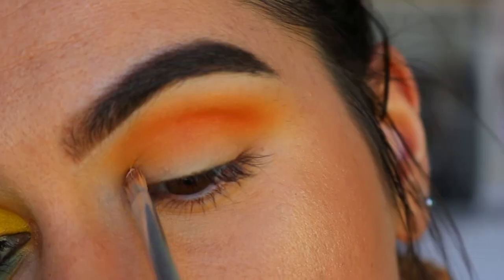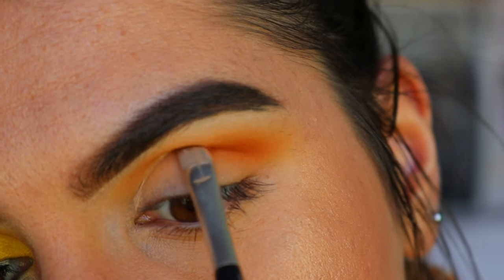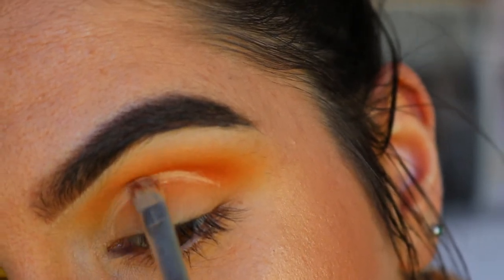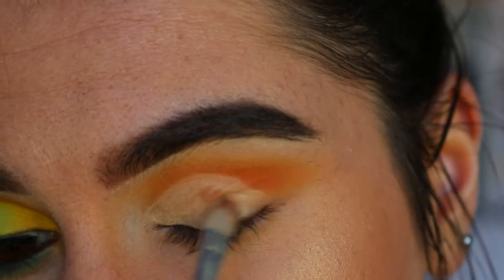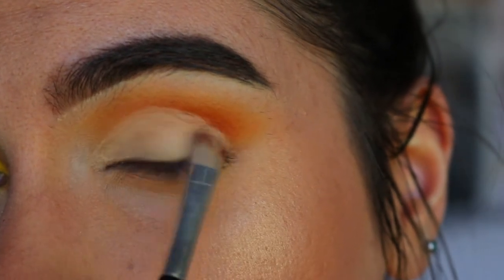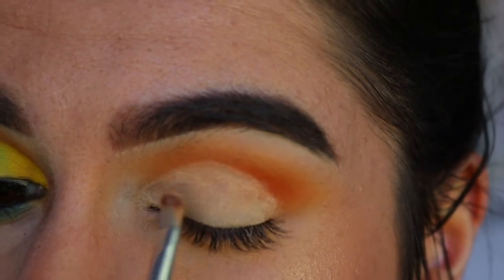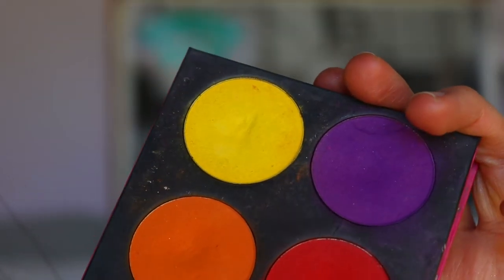Next it's time to cut our crease. I'm going in with my MAC Soft Ochre Paint Pot and an eye concealer brush, just carving out and filling in my full crease to get it fully neutralized first.